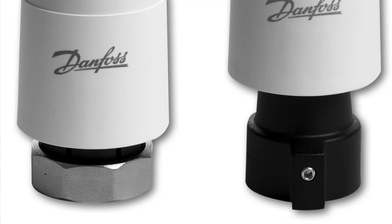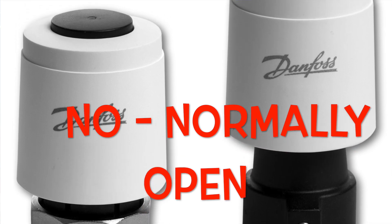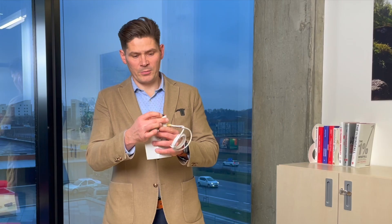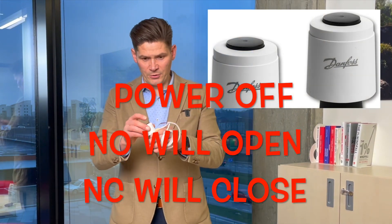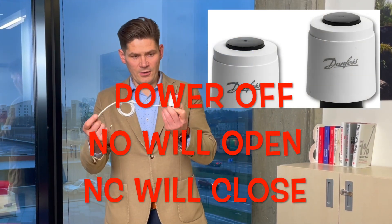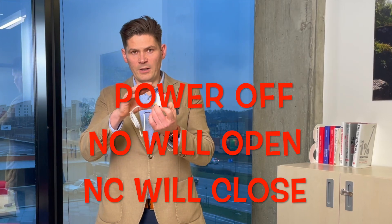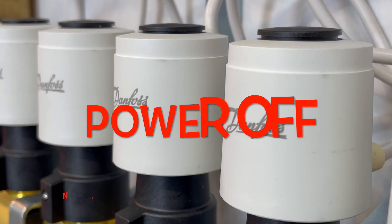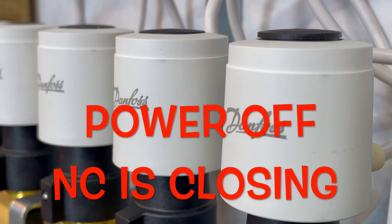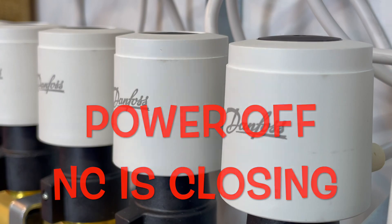Some are NO type — normally open — meaning without electricity they are in the open position, so they need no red knob to stay open. After they get electricity, the normally open actuators close, and normally closed actuators without electricity go down and close the valve.